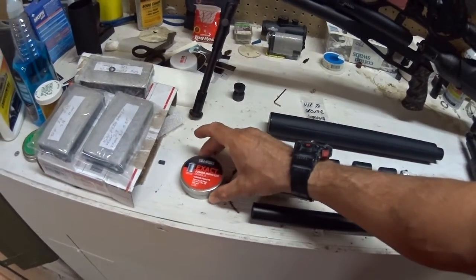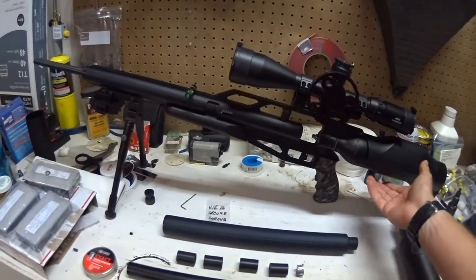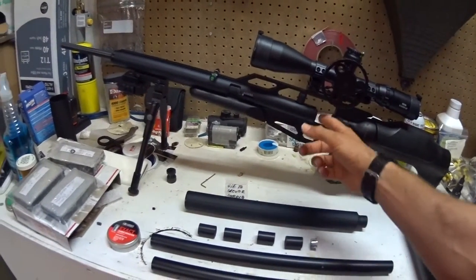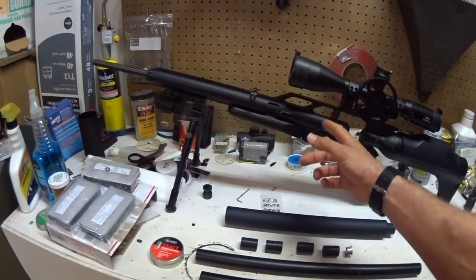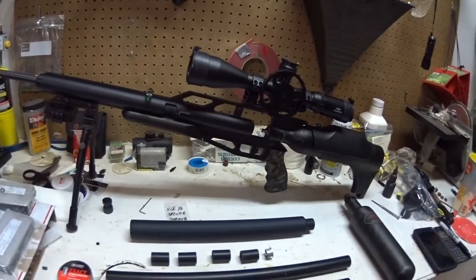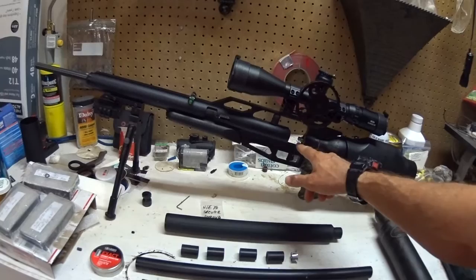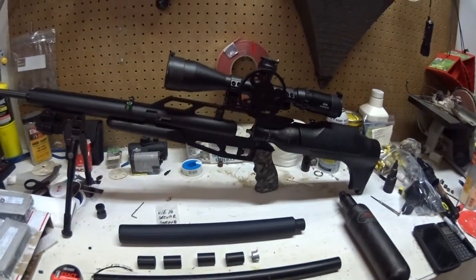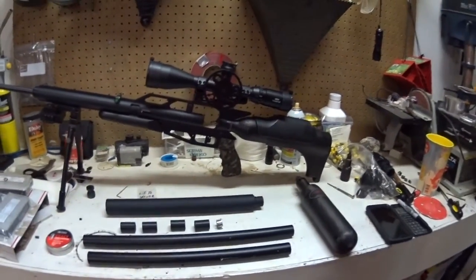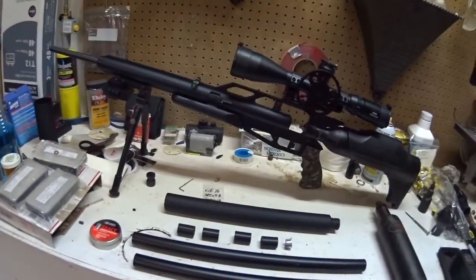For the pellets I'm going to be using a 25.4 grain JSB Exact. The air rifle is the .22 Condor with several modifications: a .95 grain hammer, stock power spring, 24-inch .22 caliber barrel, Talentoons quick-change top hat, a .025 washer underneath the top hat, and the smallest insert inside — which gives me right about 40 foot-pounds of energy the way it's set up right now. And without further ado, we will get everything set up and get to shooting.